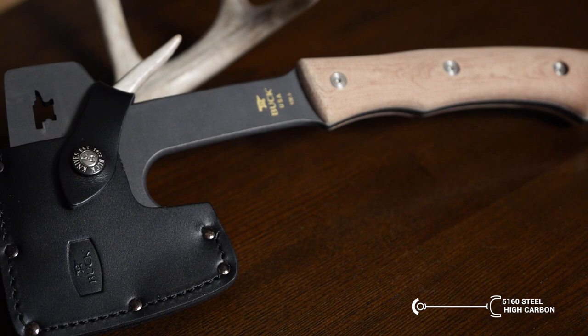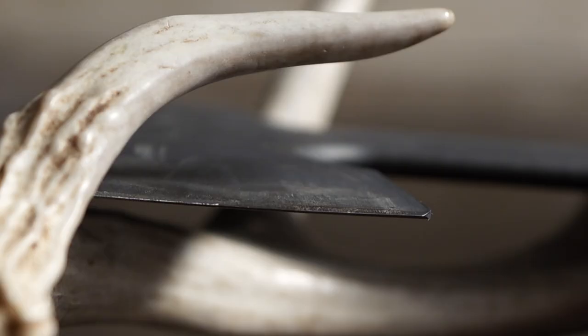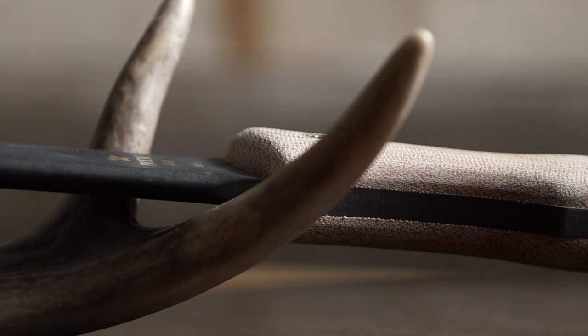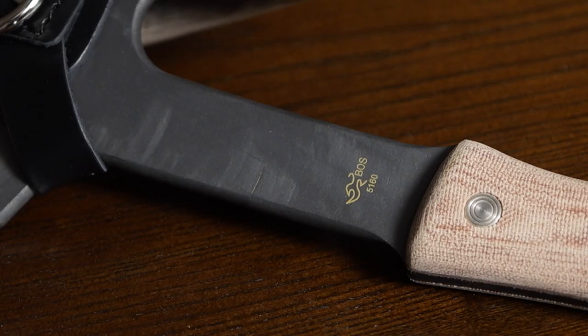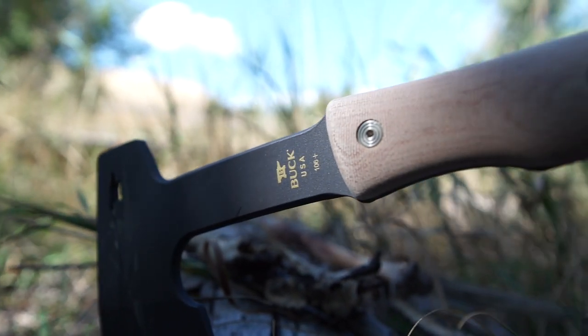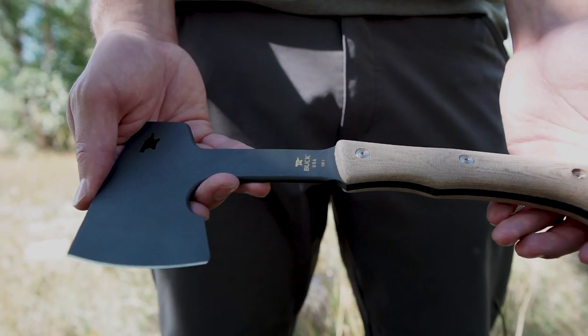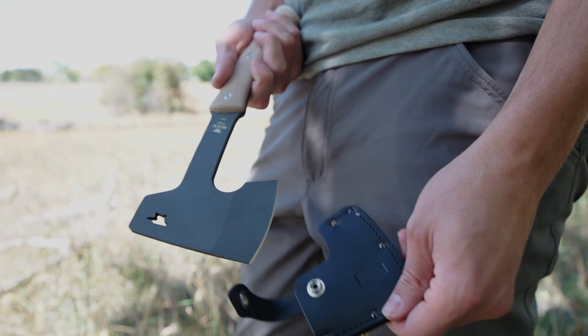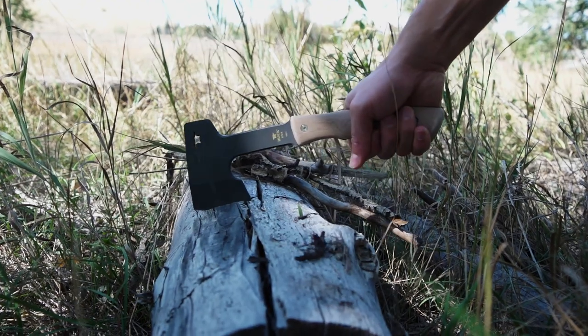5160 Steel. This high carbon spring steel is a good choice for jobs with impact and extreme bending. At an RC of 57 to 58, this steel is not brittle. It will bend and flex back to its original shape while still remaining hard enough for edge retention. If you're looking for an axe or other similar tool to take with you on your hunt, this steel is the way to go.